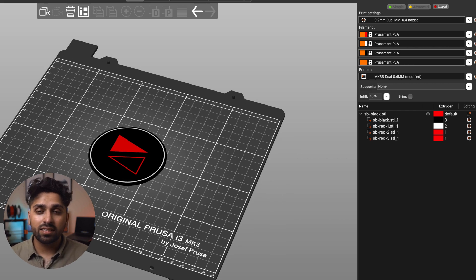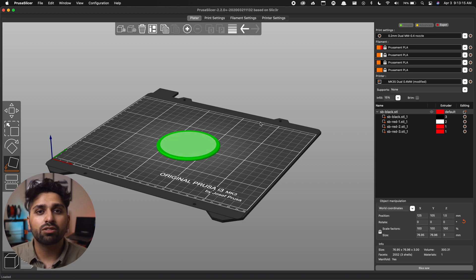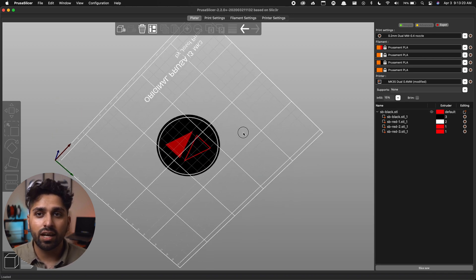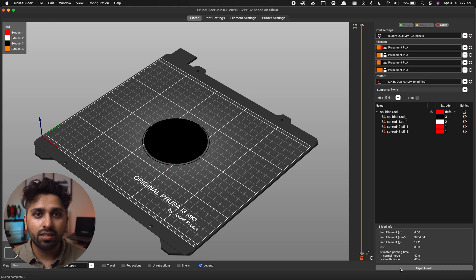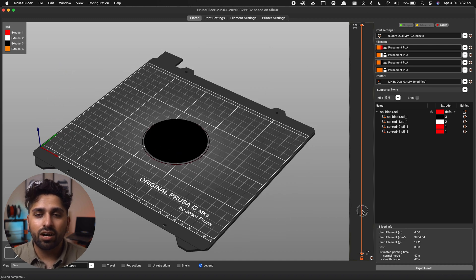The last key part of this process is that you have to flip the part upside down. I do this so all the color changing and filament swapping happens right at the start of the print, and then I can leave immediately after that's done without worrying about coming back later. Once the part is oriented, all extruders are selected, and all colors are assigned, hit Slice Now at the bottom. Make sure all colors are printing in the right order and the part is in the right orientation, then export to G-code and take it to the printer.